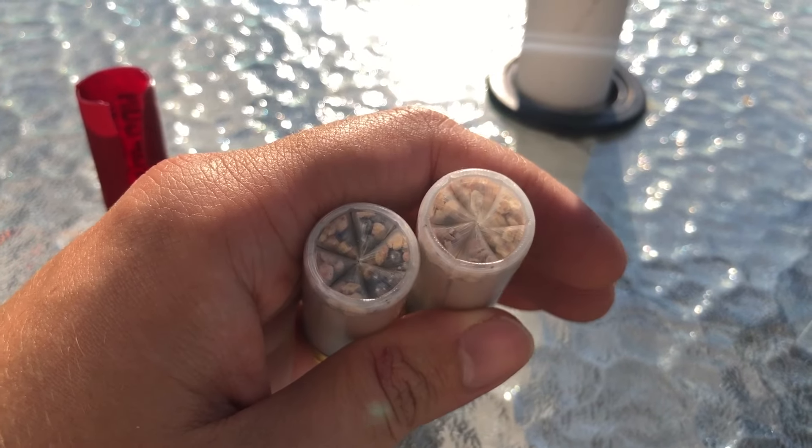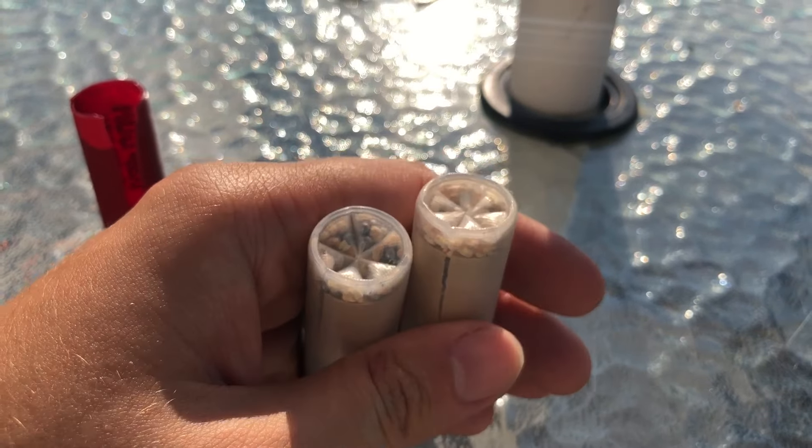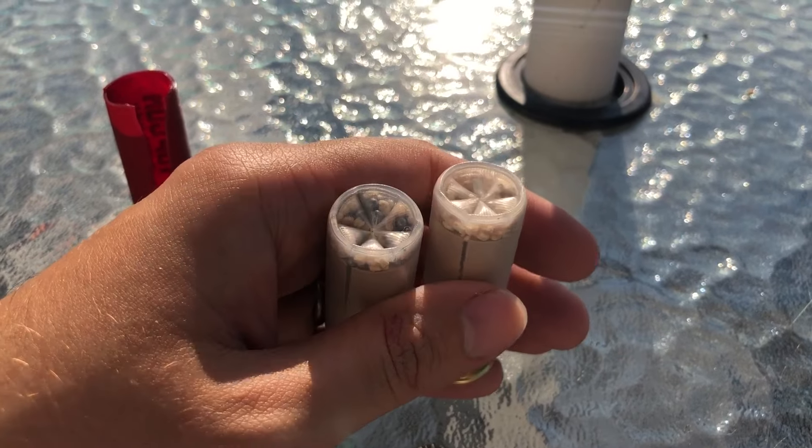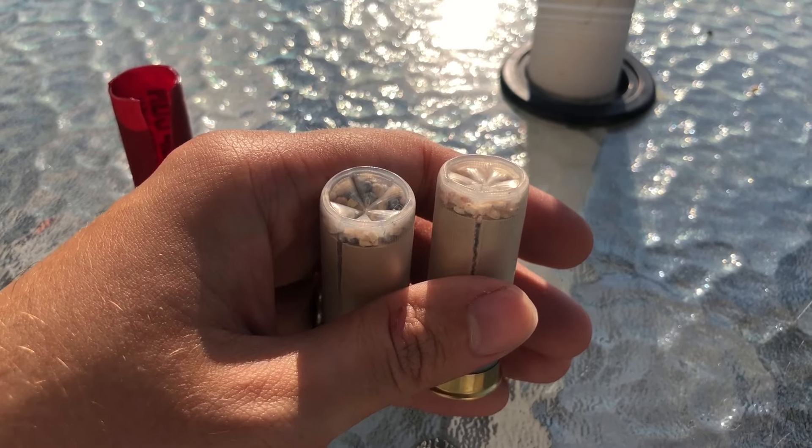I don't think I showed you the crimps — they look really, really good. With the Lelo doll and the BN2, and our ambassador, you can't really beat that combination. You get factory-looking crimps just about every single time.